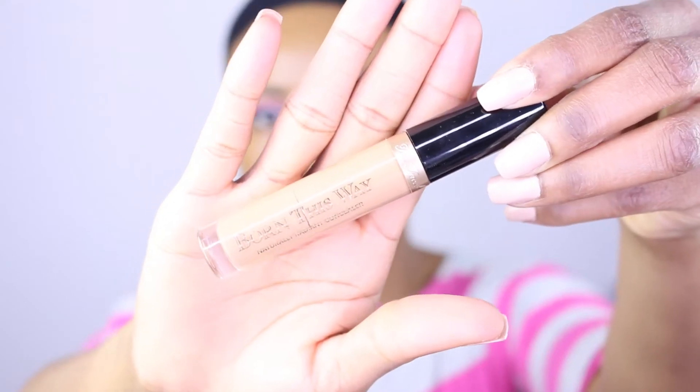I'm definitely gonna have to build coverage with this one — it does not seem to be full coverage. Yeah, this foundation is definitely medium coverage and you have to build it. For concealer, we're also using Too Faced Born This Way. I'll apply the concealer to the usual spots and blend it out with a damp Beauty Blender.